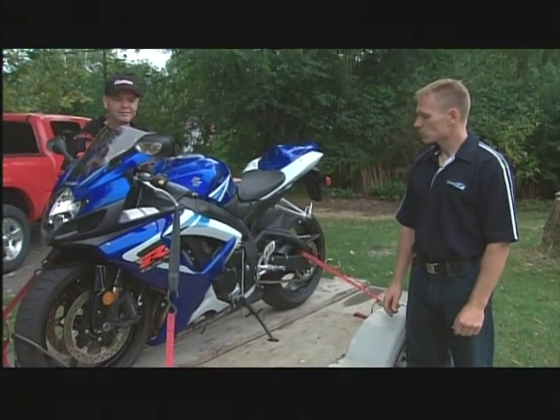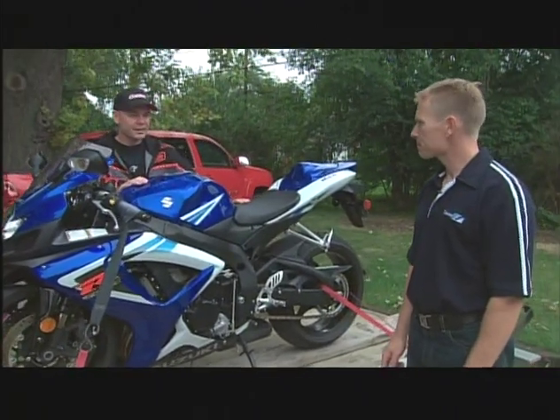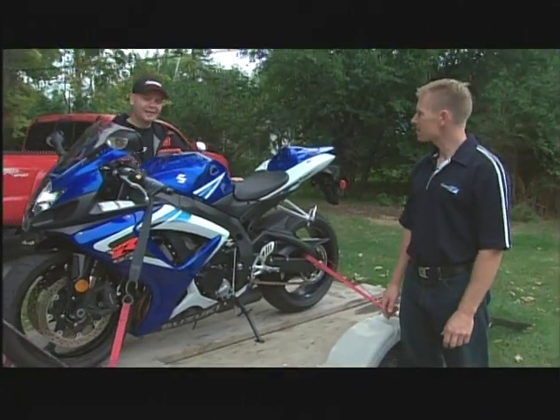Some great advice there — never assume the bike is ready to rock and roll. Give it a pre-flight check every time. All the time — very, very important. Good advice, Clint. Thanks very much. I guess we're ready to get this off the trailer.